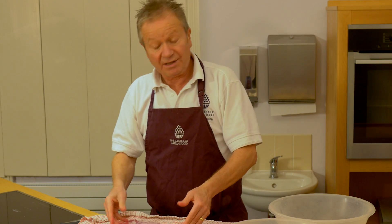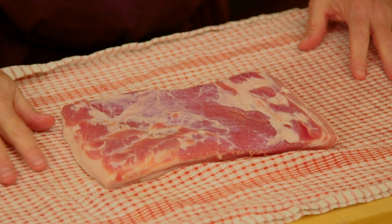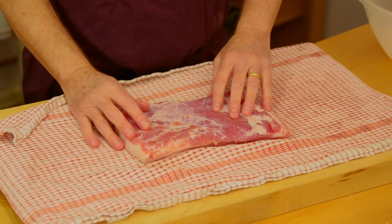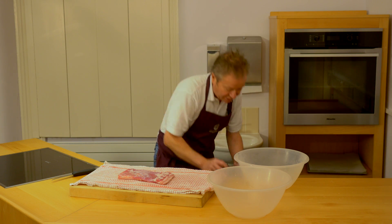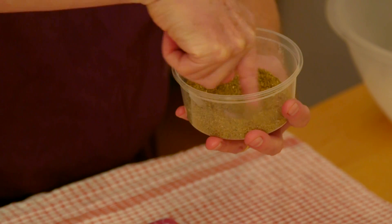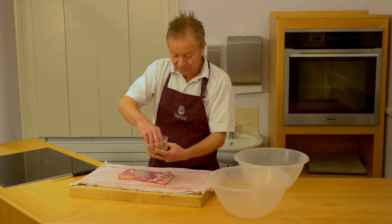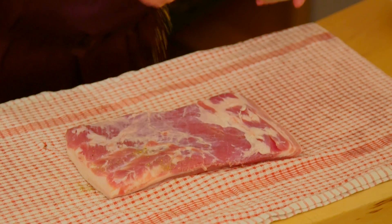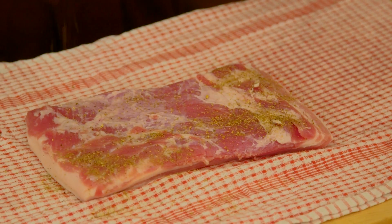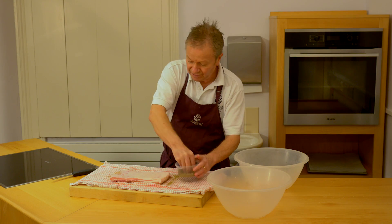And that's the pancetta cured. What we need to do now is ramp up that flavour, and we can do this by adding spices and herbs of your own choice. The ones that I'm using today are a mixture — and these are all freshly ground — they're a mixture of fennel, coriander and black pepper. Don't want too much on it, it wants to be a subtle flavour. We are sprinkling it all over the surface and we would turn that over and do the same on the other side.